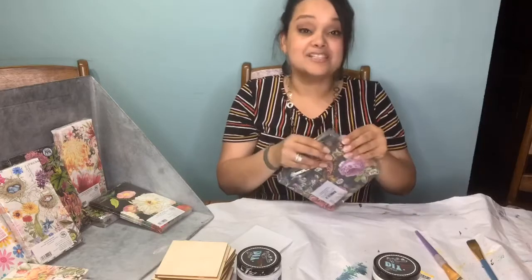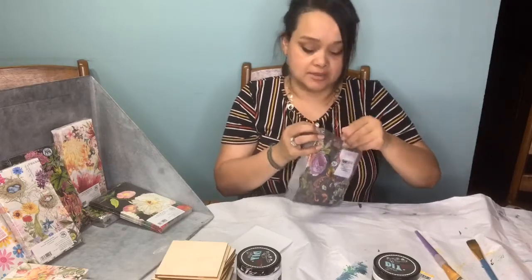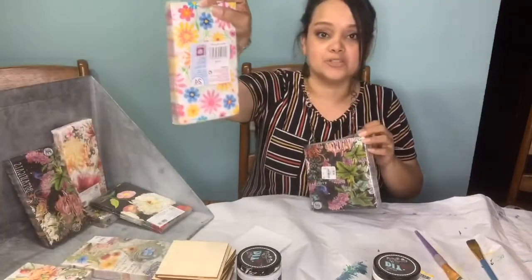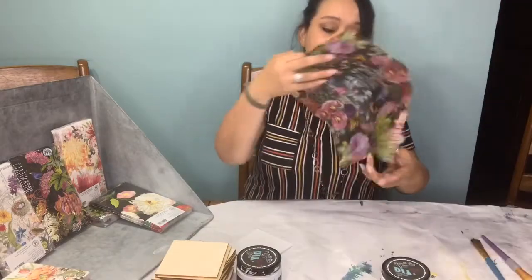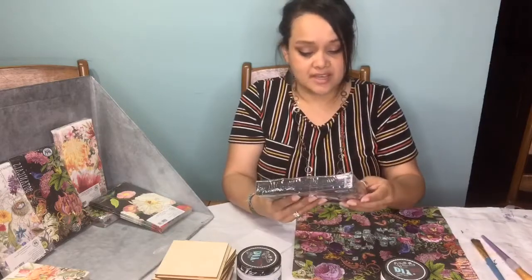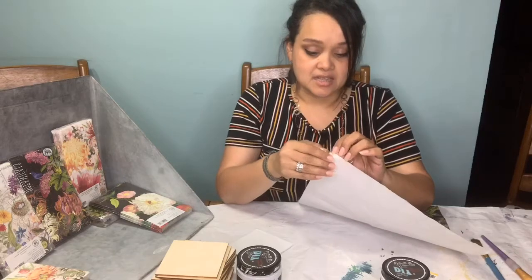Once you do this you're going to love it - you can decoupage furniture, wood, metal, mason jars, anything. I bought this originally because I was going to put it on mason jars and I probably still will for spring. So I'm using just a regular napkin. The napkins you want to look for are ones that are triple ply - some are two ply. This one is triple ply. The hardest part is separating the napkin.